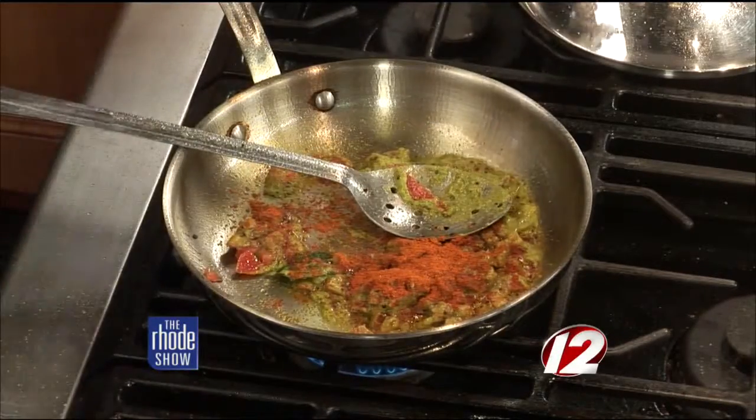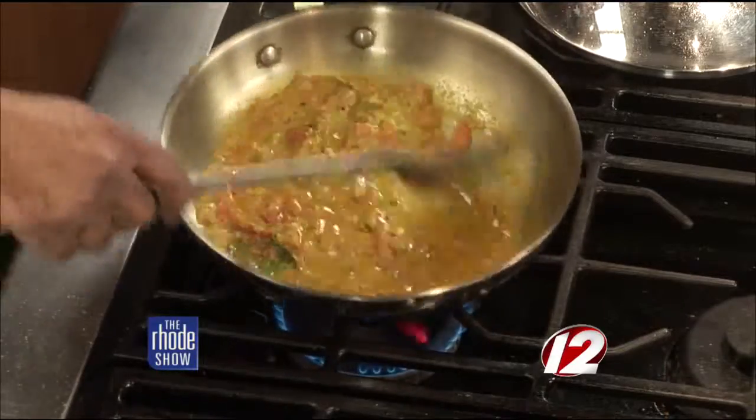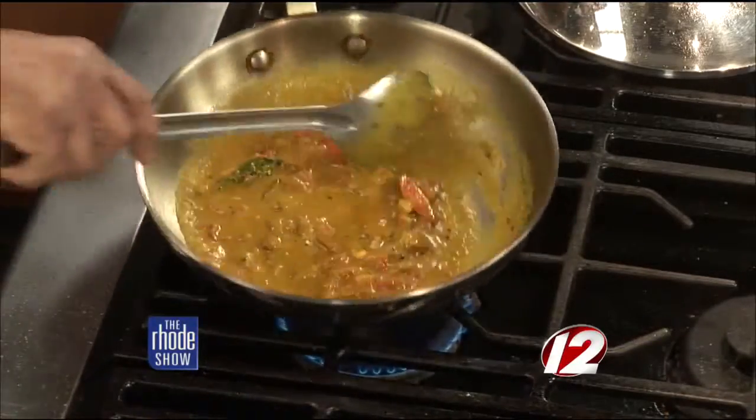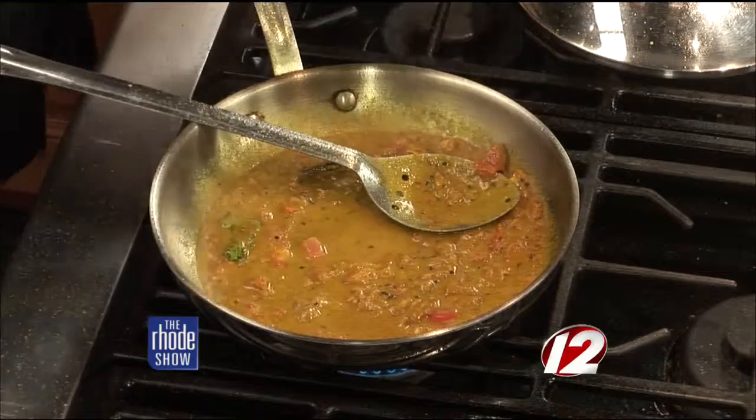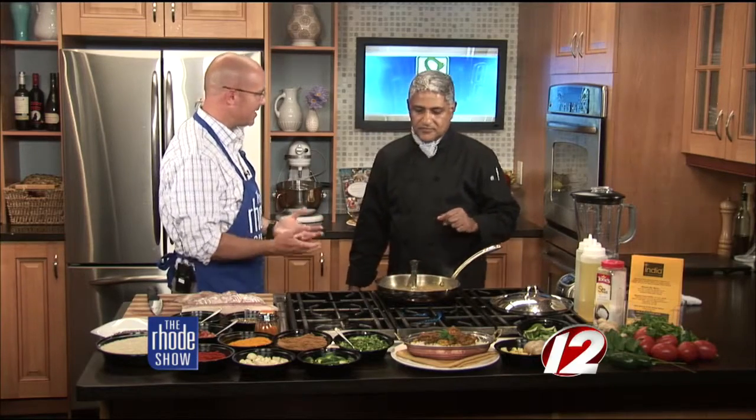He adds some water, otherwise it's going to be too dry to cook. Mix that through, make it into a sauce, and let the sauce cook for about 30 seconds. That's why it's important for the pan to be hot. The restaurant India has been around for a long time with so many different flavors. This dish is unique because they use a lot of onions in their sauces, but this dish doesn't have any onions. The curry leaves impart a very distinct flavor.